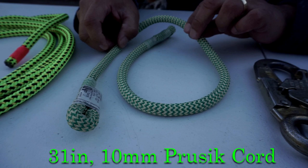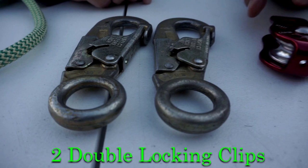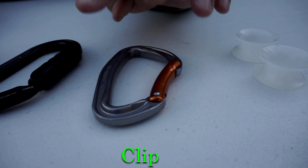We also have this ocean cord — it's 31 inch and 10 millimeter, eye-to-eye Franks Prusik. We also got a couple of double-locking clips from our old lanyard, an ISC fix pulley, an oval Petzl carabiner — a regular clip will work but this is the one we're going to be using.